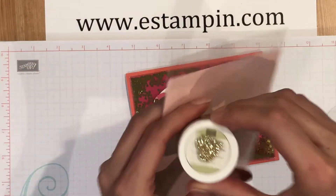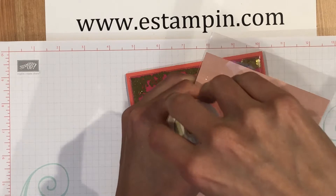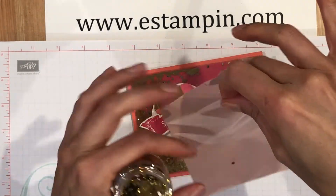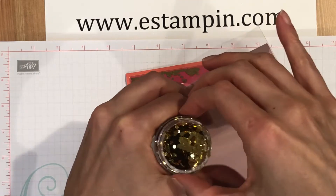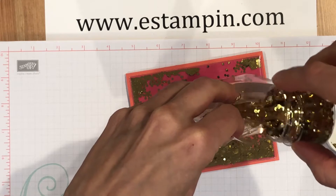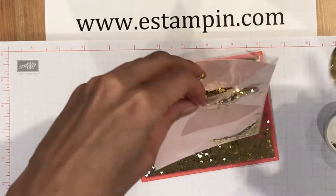You're going to take your glitter — this is Stampin' Up's gold glitter that's in the occasions catalog — and then you'll open your cello bag and just carefully pour however much you want. I like a lot in the bag.